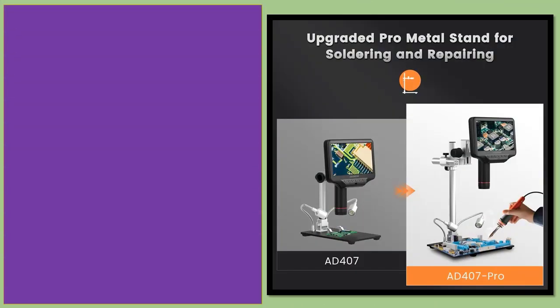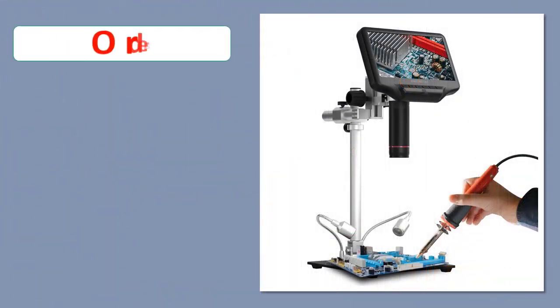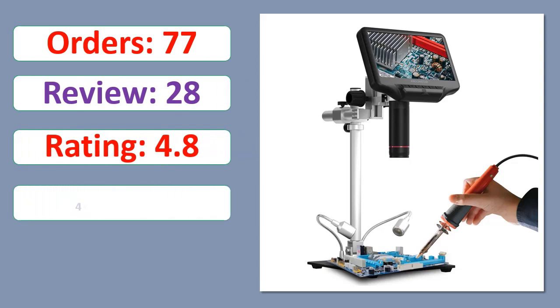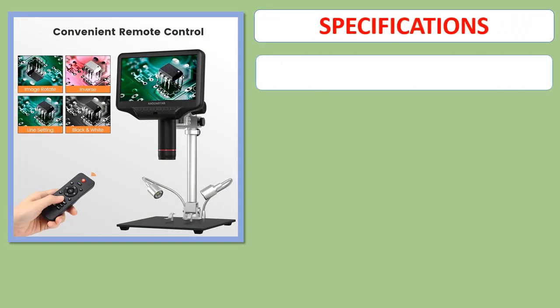Number 2: AnOnStar AD407 Pro 7 Inch 270X HDMI Digital Microscope, Upgraded 12.5 Inch Metal Stand for Professional PCB SMD Soldering Tools. Orders, Review, Rating, Percent Off, Available in Stock. Specifications.